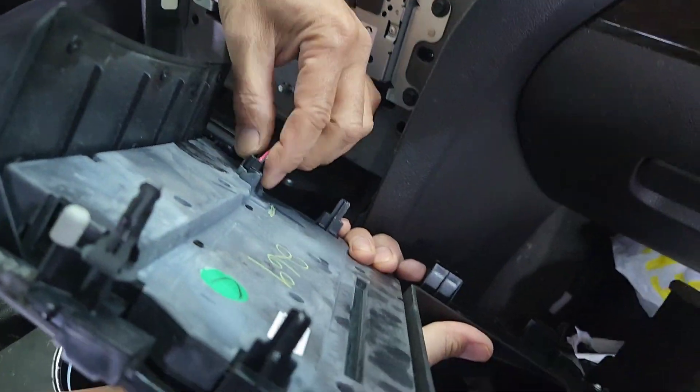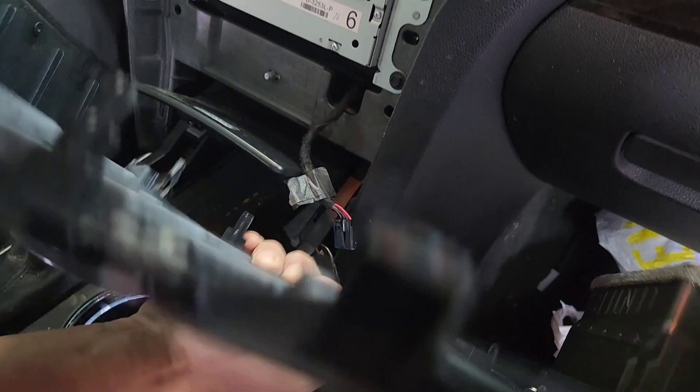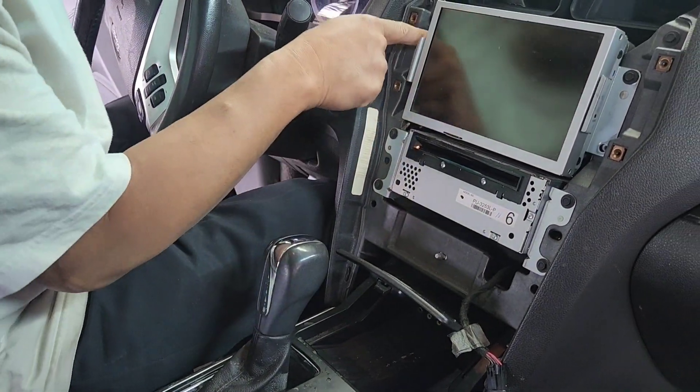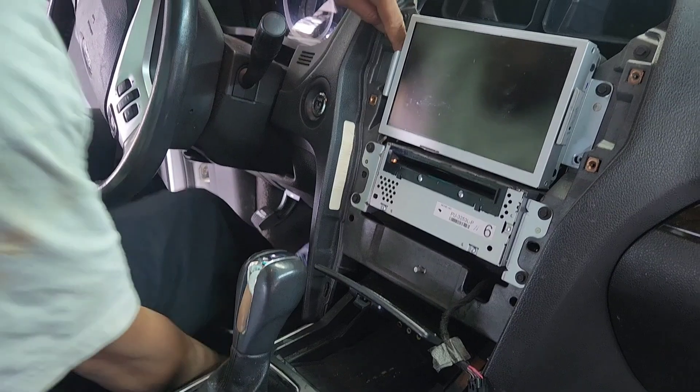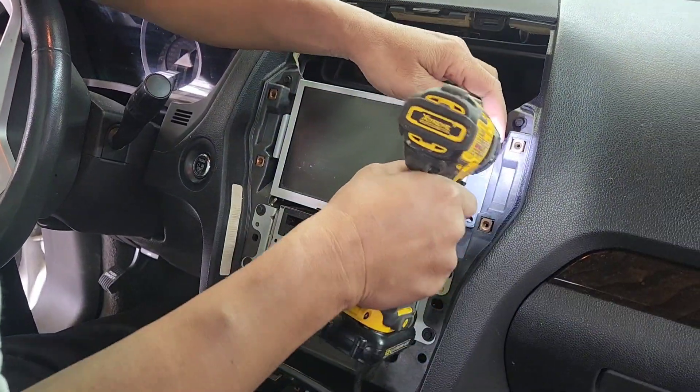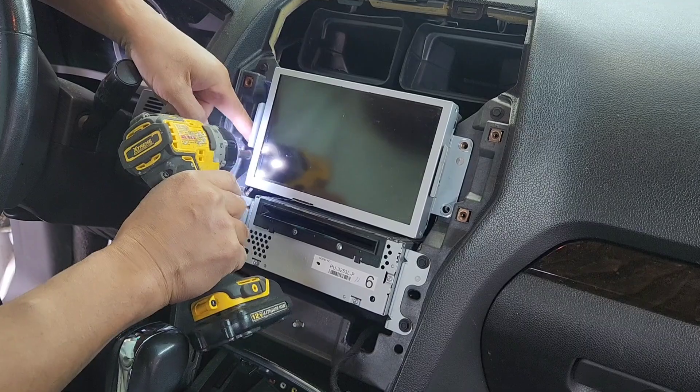Then go to the bottom right there, flip the vent down, push this clip, pull it straight out, and put the radio in the back. Somebody broke this piece right here — come over here and see it, they broke that. So seven millimeters — take it out. I don't know what they tried to do here before.